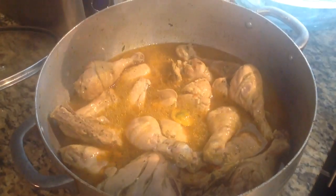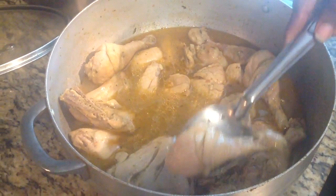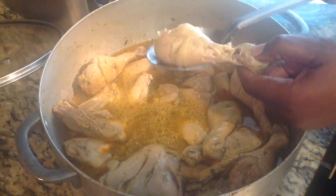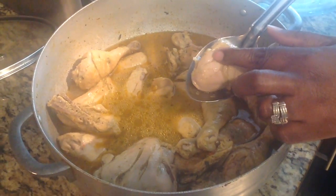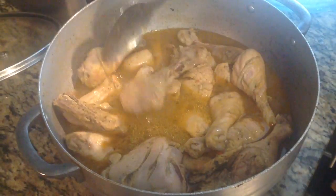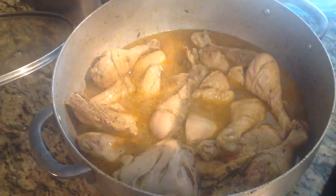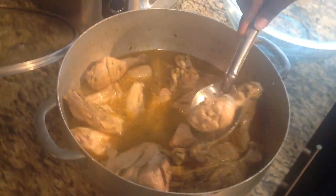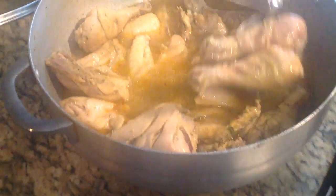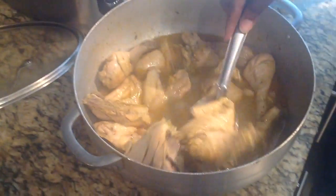Our chicken is boiled. You don't want it boiled too much so it won't fall off your bone — because remember, you still have to give it a color. It's nice and tender, and our Scotch bonnet is still intact. I'm going to set it aside and take all of the meat out of the liquid, because I'm going to fry it a little bit just to give it some color. Then I'll show you how I do the sauce — stay tuned.